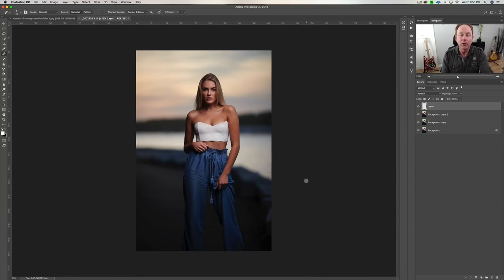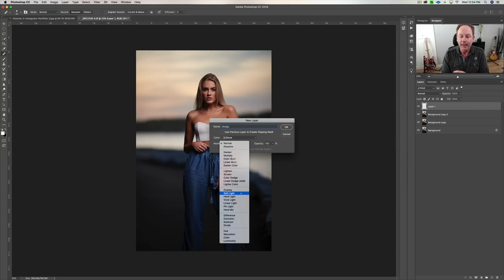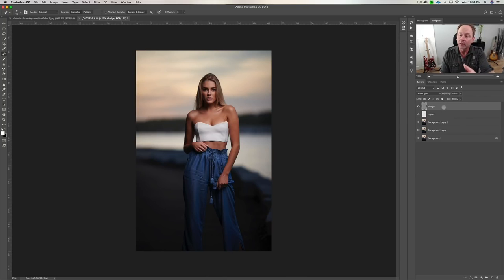Once I do that, I do something called a micro dodge layer. Step one: heal skin. Step two: dodge and burn. There are a couple different ways to create dodge and burn layers. Here's one way: hold the Option key on the Mac — Alt on PC — beside the garbage can where you'd create a new layer, click that and you have a dialog box. Call it 'dodge.' Go to your blend mode, which is set for normal, set that to soft light, and we get a different option: fill with soft light neutral color at 50% gray. Check that box, say OK. On our right-hand side you can see in our layers we now have a gray dodge layer.